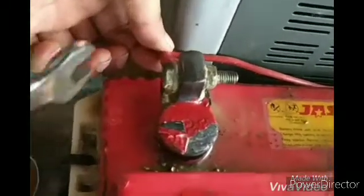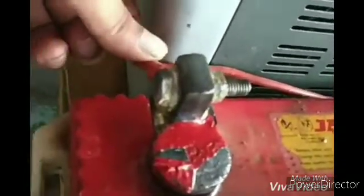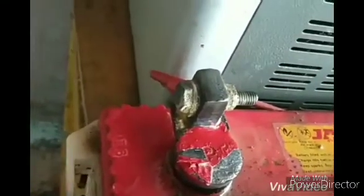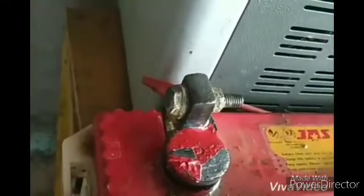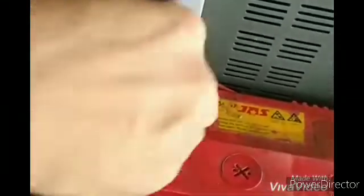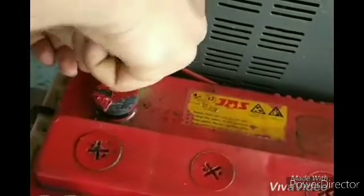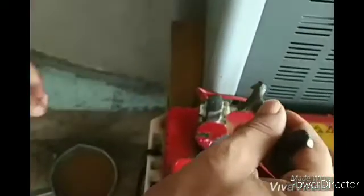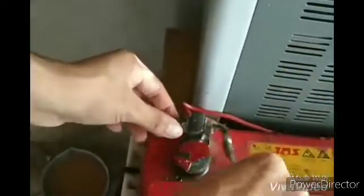I will set the main switch to the off position, so the main switch will be switched off. We will use a spanner of 10 to 20, and we will simply use the same tool.